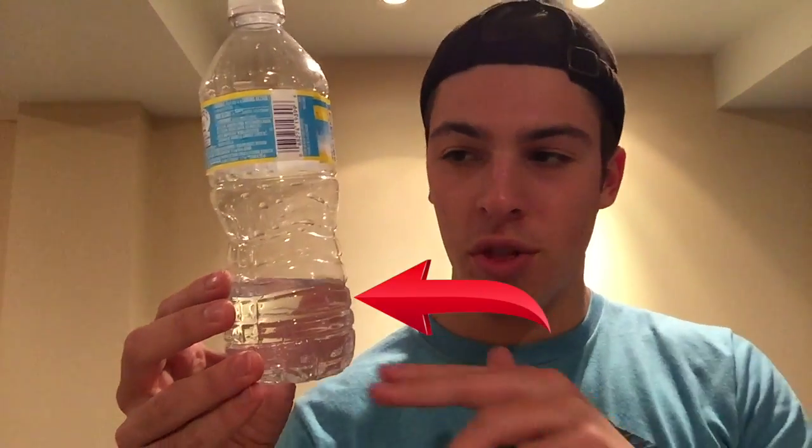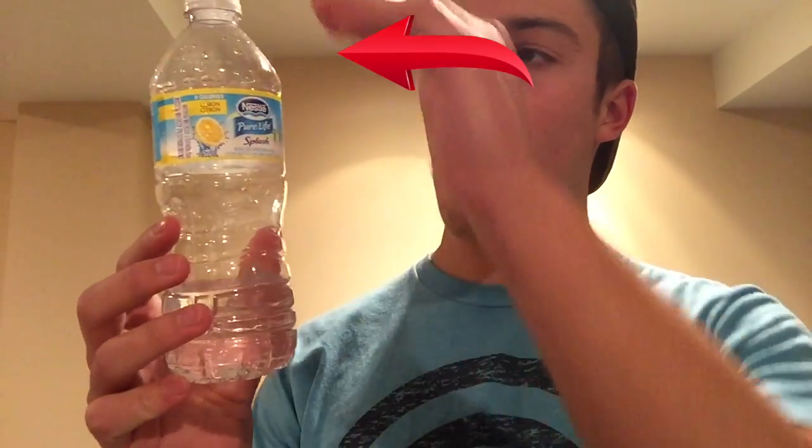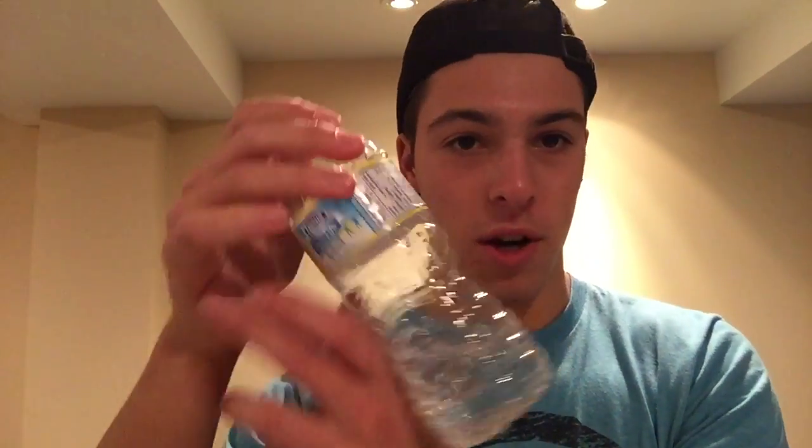However, I can still explain the general physics so you have an understanding of what is going on. To start off, there's a sweet spot when filling a water bottle for a flip. Generally, about one third full of water is perfect. If there's too much water — say if it's all the way full — it'll be like spinning a solid object, like these bagels for example. Filling it a third full will allow the water to move around and adjust to the angular momentum, which we will talk about in a second.